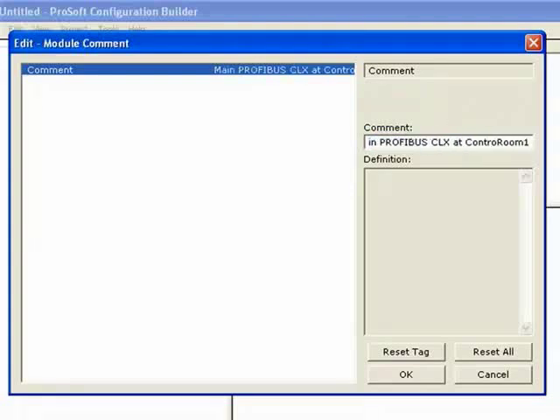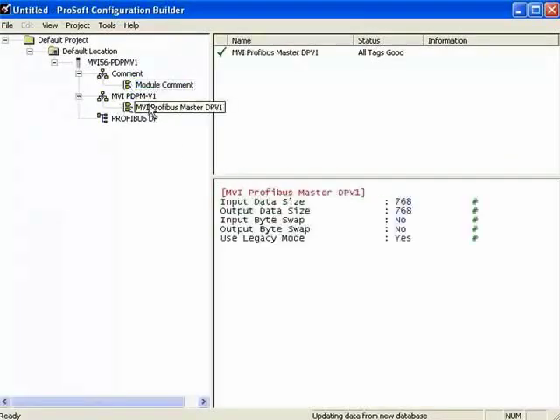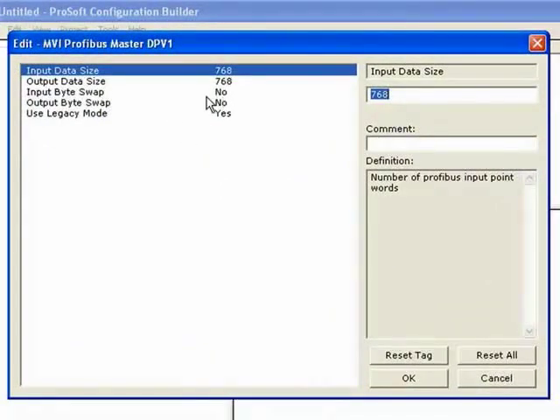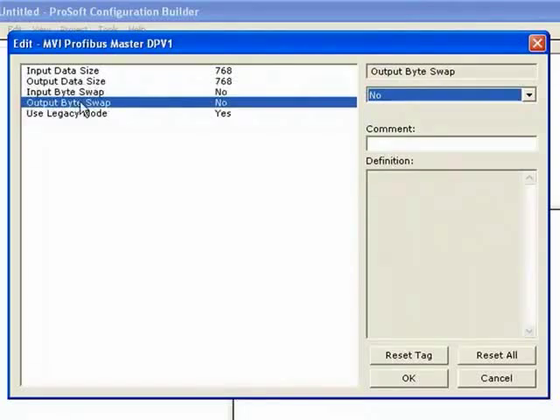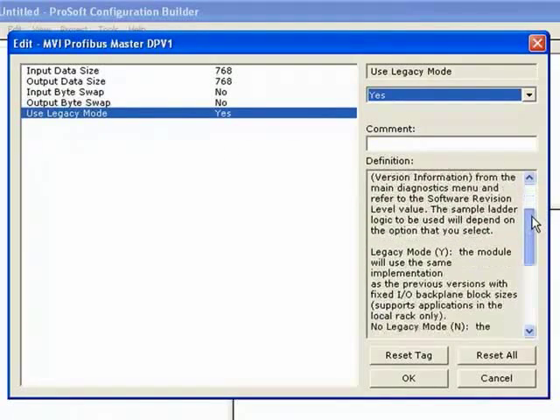There's our comment — go ahead and click OK. Now I'm going to expand the MVI-PDPMV1 and double-click on it. It'll bring up another window where we can change parameters within the different settings. We have our input data size — that's the amount of data coming into the module — and output is the amount of data going out. We can swap the input and output bytes, and we have an option for legacy mode.